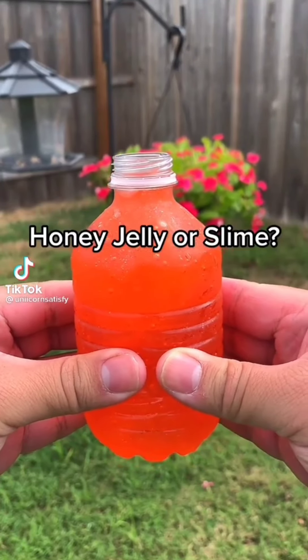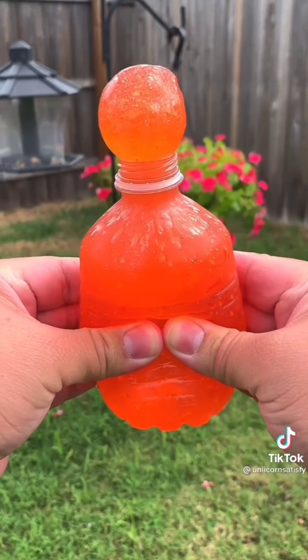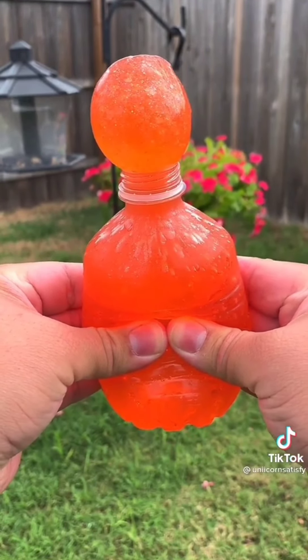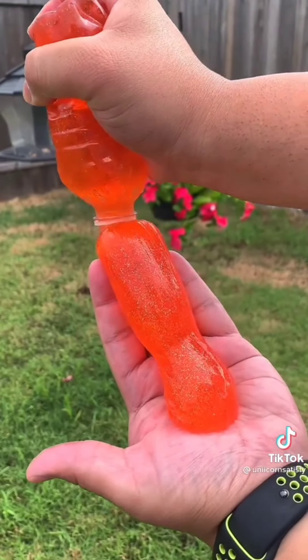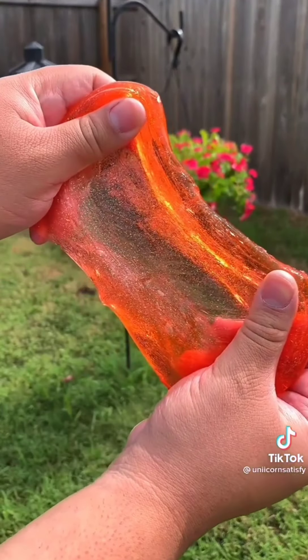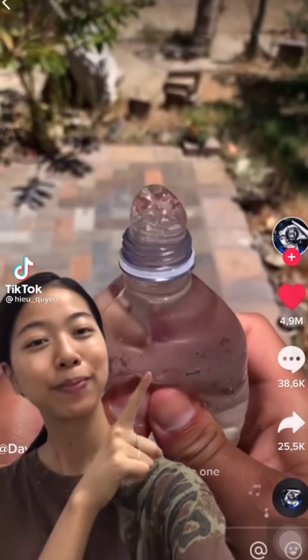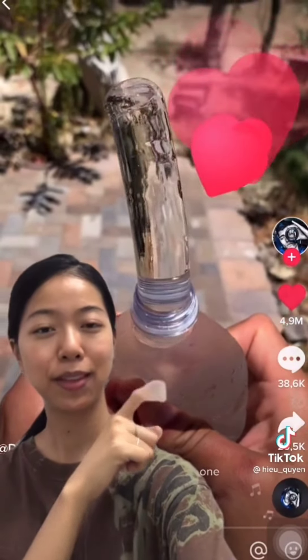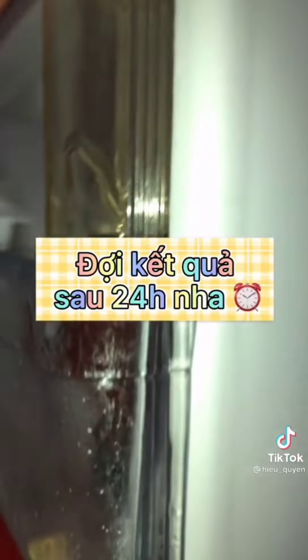Honey jelly or slime? Slime. I think that this is a good thing to do with you guys. So today I will try to see if it's like this — I will use the mật ong nguyên chất for 24 hours and then I will take it out to see the results.